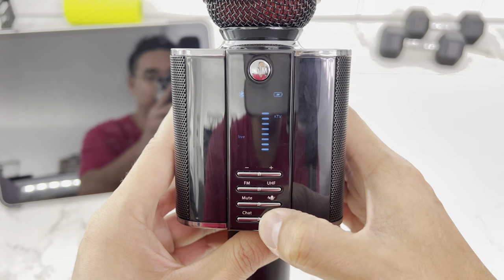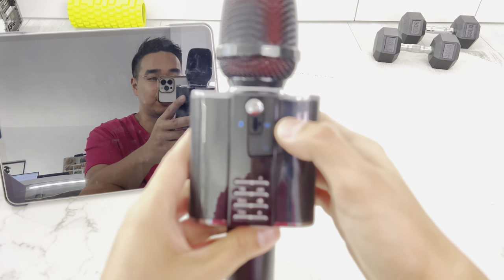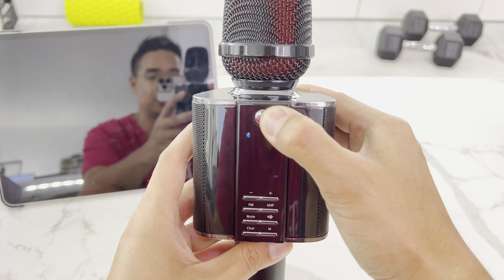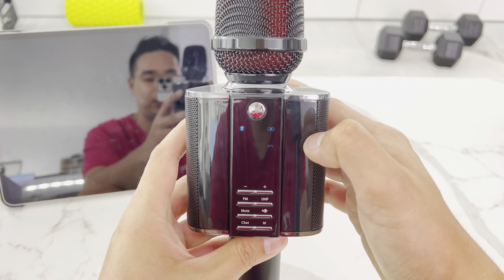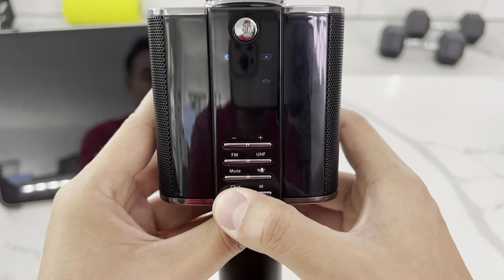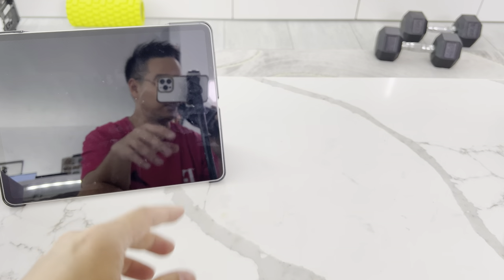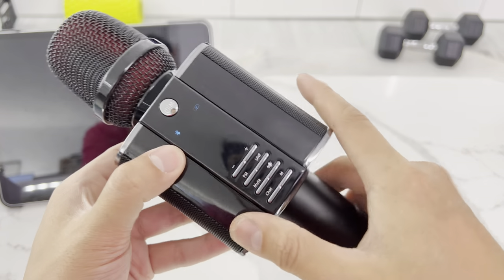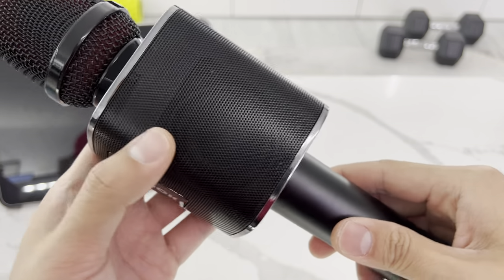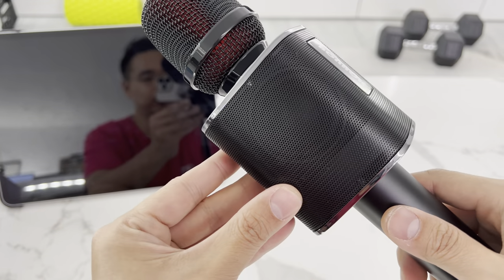Pressing the mode button changes the digital sound processor: KTV mode, professional mode, popular pop mode, electronic/EDM mode. I leave it on KTV since that's what I'll mostly use this for. Pressing the chat button completely eliminates echo and music so you can just talk — 'Hello, welcome to RPEG Electronics.' So if you just want to use this as a megaphone to talk in public, this works too. It has very powerful speakers — about one-inch tweeters.